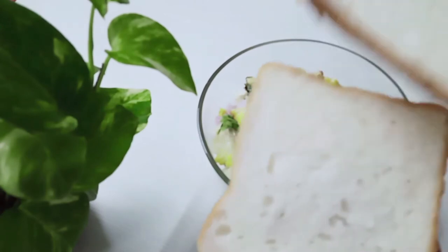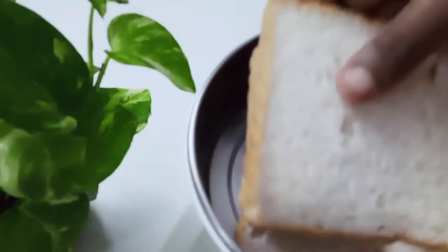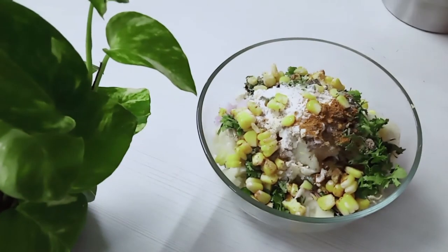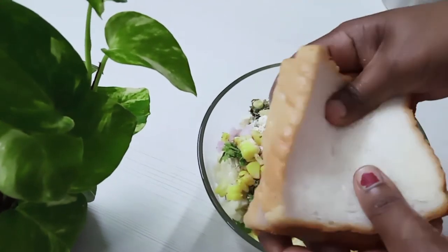Add two pieces of bread on top. Put the bread on top of the bread.